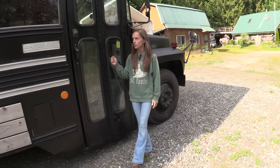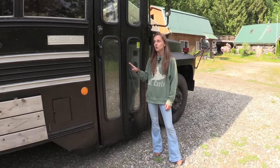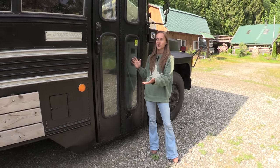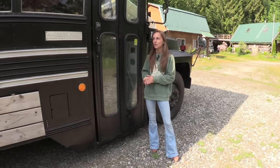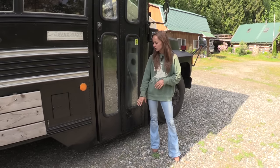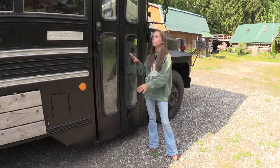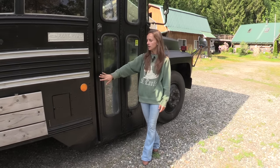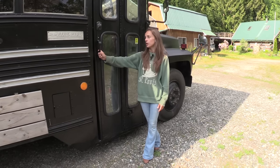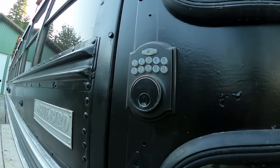I kept the original bus door. I kept almost everything stock that I could — I thought it was super cool having a school bus as my RV because they're nostalgic. I made my door one solid piece so it would open like a house door, put a deadbolt on it, and beefed out the door with a piece of metal so it would actually latch. Then I added a door handle — that's all I did. I wanted to keep the look as much as possible.